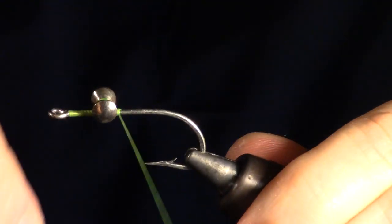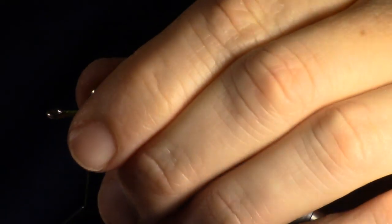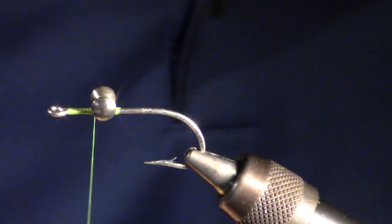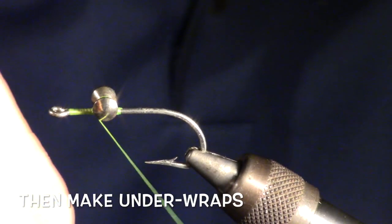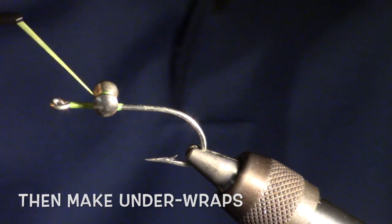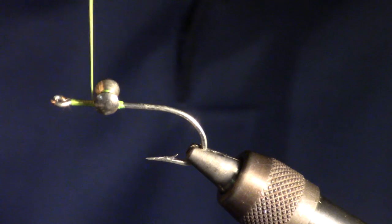However, I like to make my wraps alternate, but that is just personal preference. After your X wraps, you will want to make some under wraps. Under wraps are wraps that go under the dumbbell on both sides. This will squeeze together the X wraps and lock the dumbbell in place.